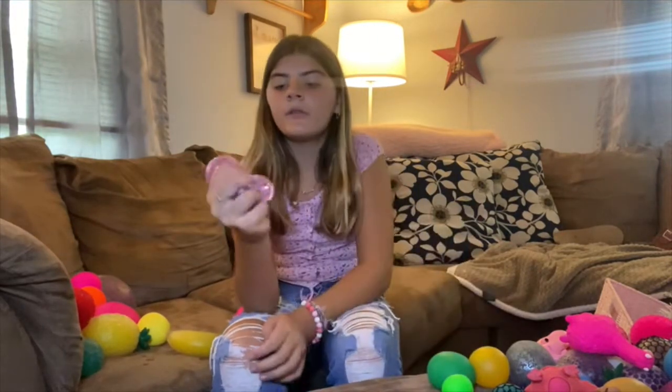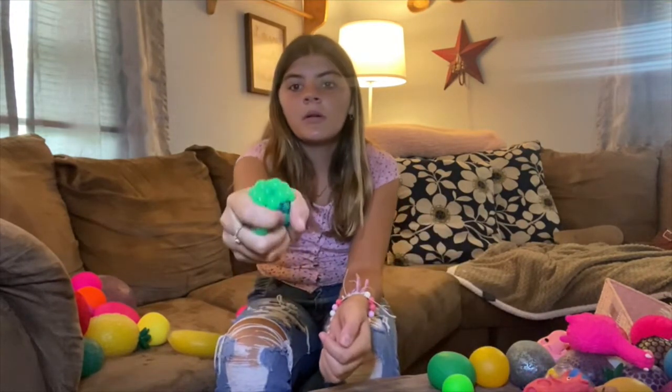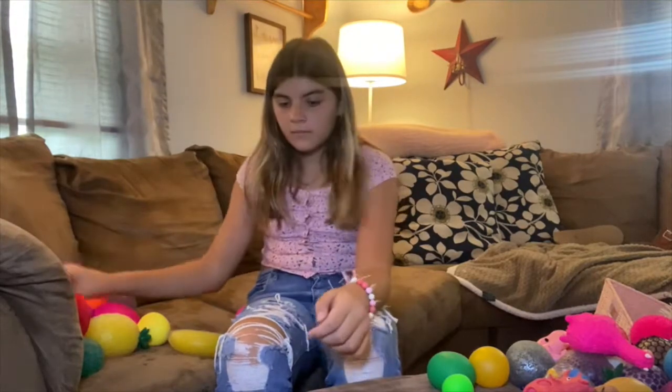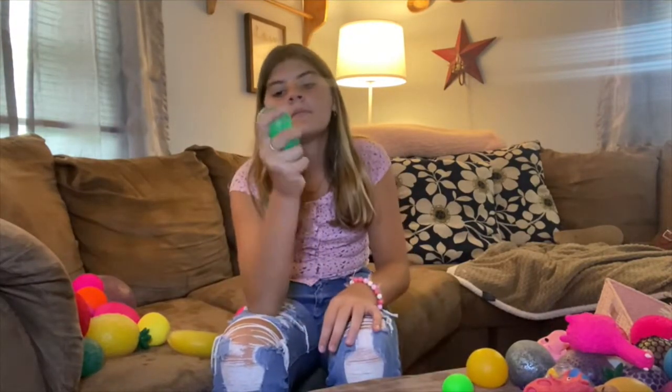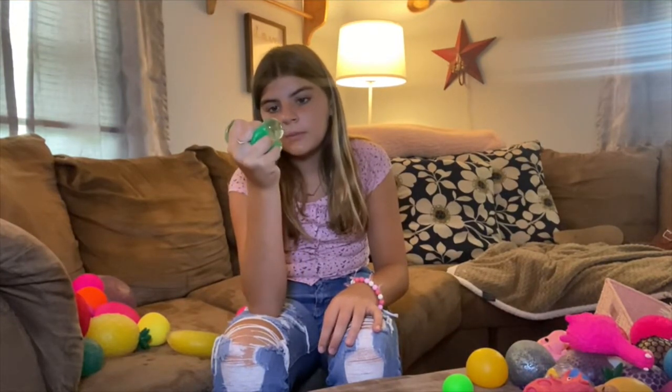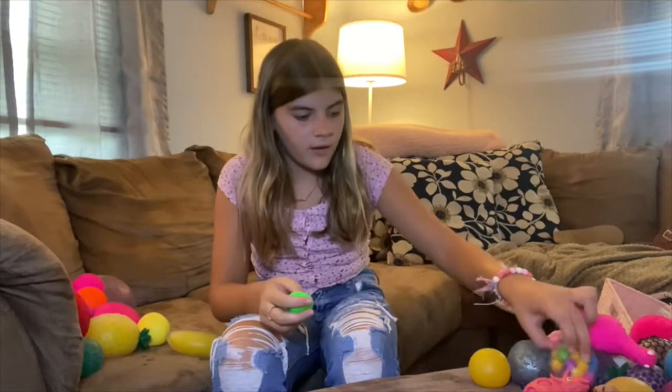This one is just water and snowflakes. Another mesh. I have this slime one. It's super nice, I love it. I'm finding a lot of Orbeez.